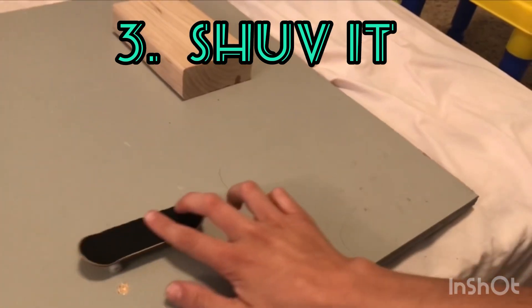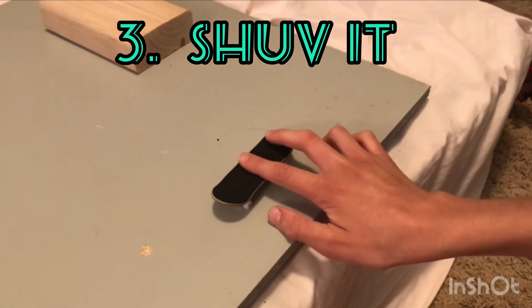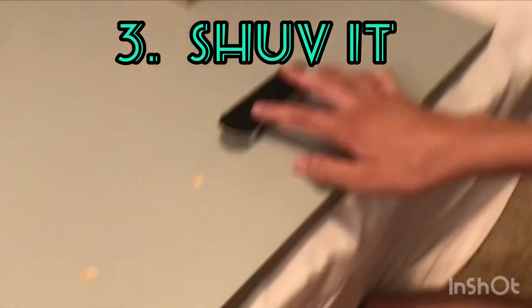The third trick is a shove it, and this is what it looks like. You're just gonna put your tail down a little bit and slide it with your back finger, just like that. That's how you do a shove it.